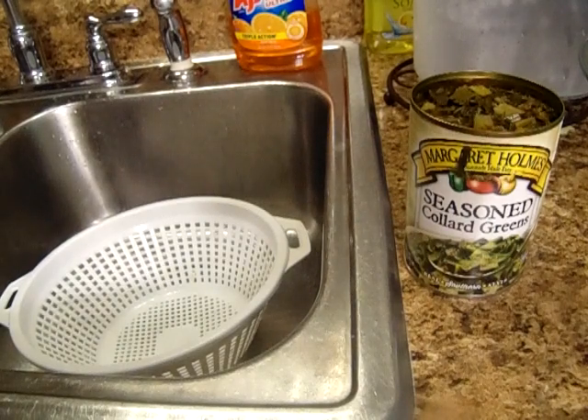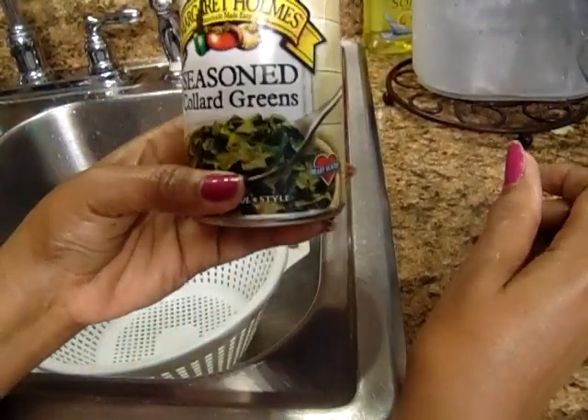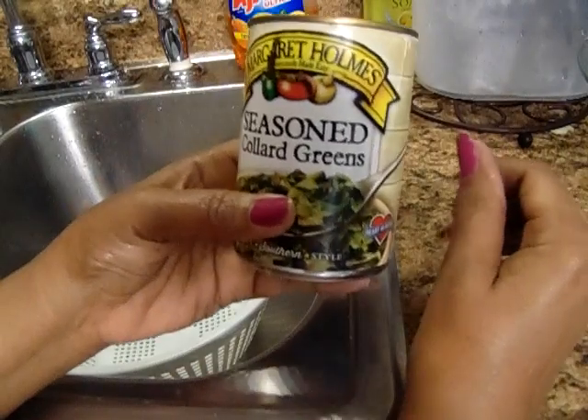Hey y'all, welcome back to Georgia Cooking for the Store. Today I'm going to be showing you how to cook canned collard greens and make them taste so delicious.